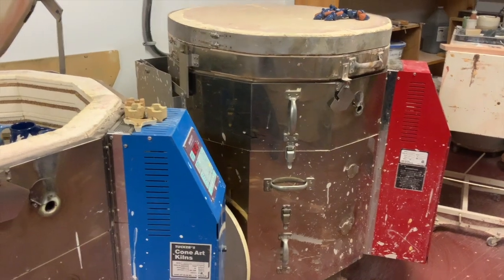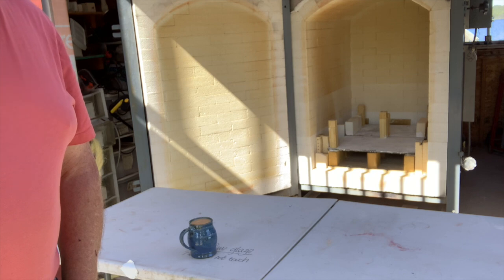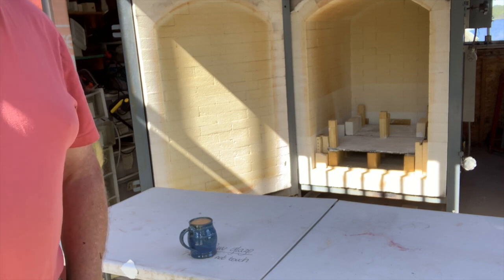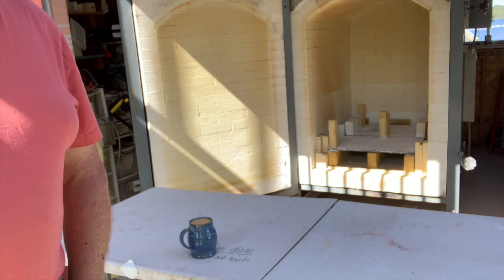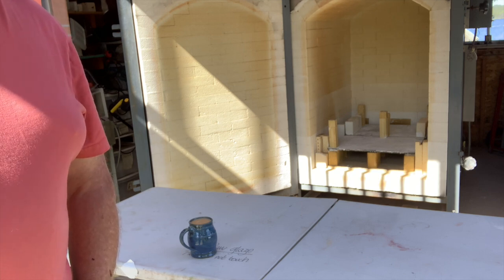Here is a totally empty kiln — the first firing of the year. I'm going to show you loading it in fast motion, of course, because it's going to take a long time. Let's go.